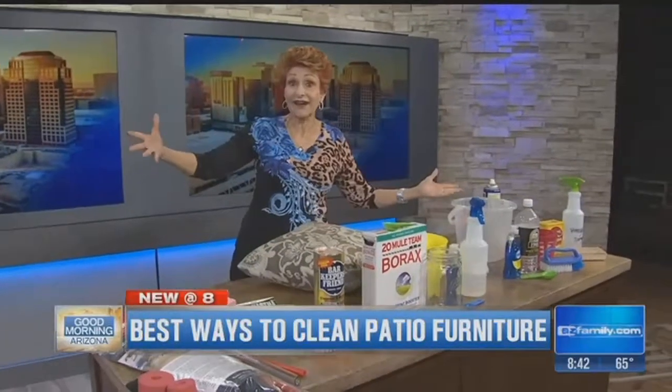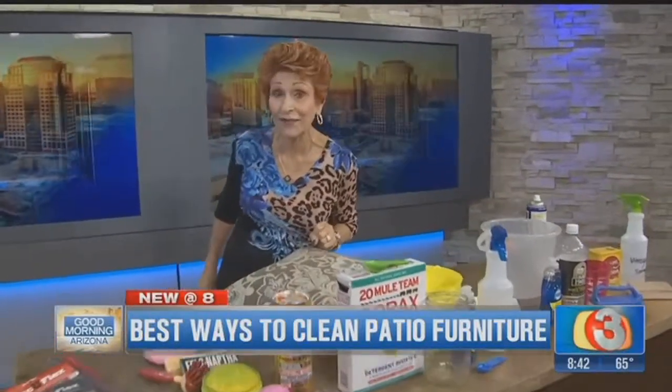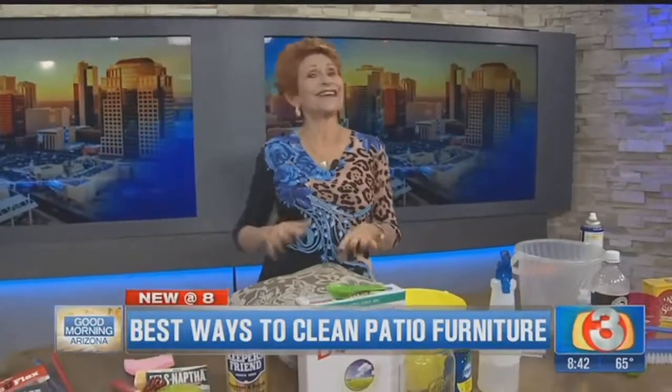If you want a written copy, go to queenofclean.com, and see me on Facebook at Real Queen of Clean. Thanks for talking dirty with the Queen of Clean!